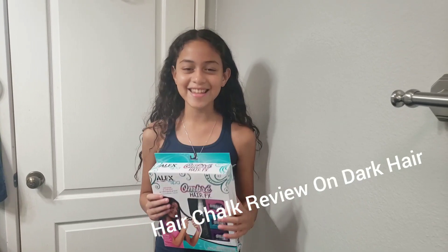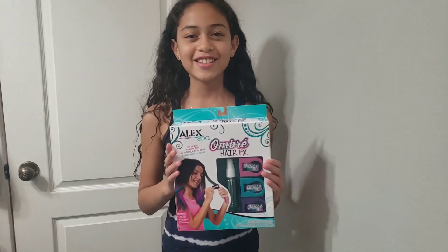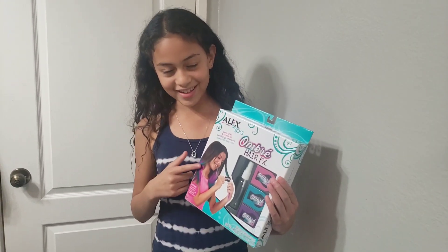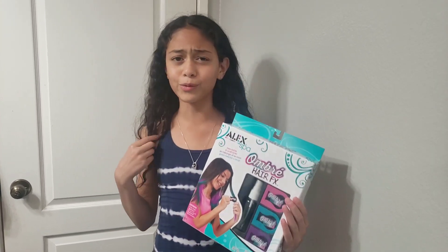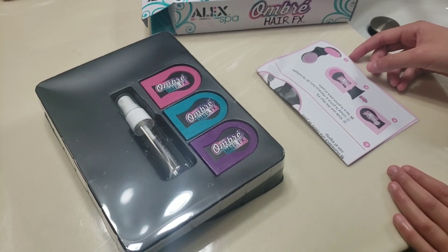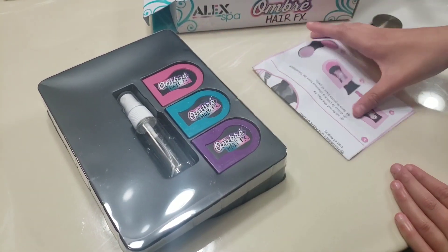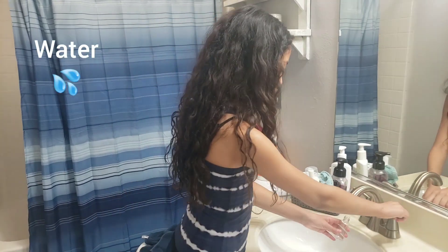Hello guys, welcome back to my channel! Today I'm going to be trying this Alice Spa Ombre Hair Chalk. It mostly works on blonde hair, but I have dark brown hair, so let's see if it really works. It comes with a squirt bottle, a bunch of chalks, and some directions. First up, you fill the bottle with water.